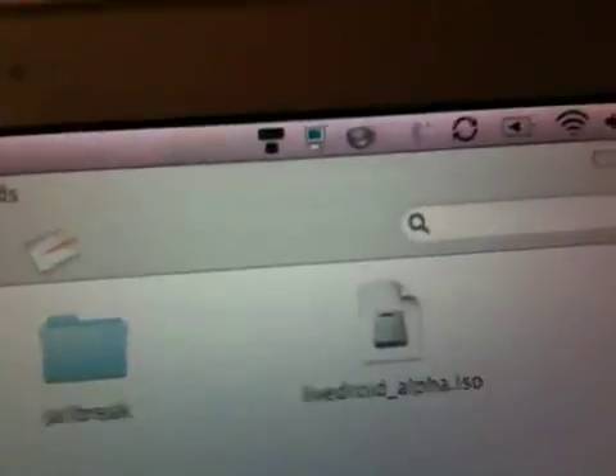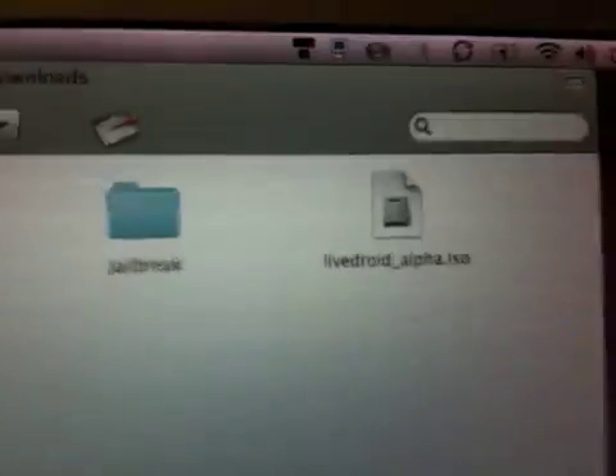When you do that, you'll go to the Finder and you'll have this LiveDroidAlpha.ISO file. Once you have that on your hard drive, you'll put it in Disk Utility — just open up Disk Utility and it'll be there.